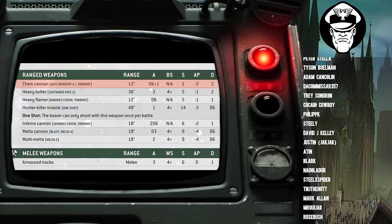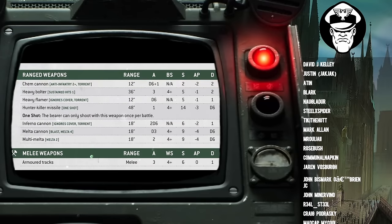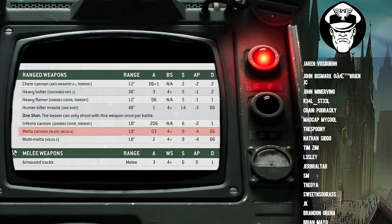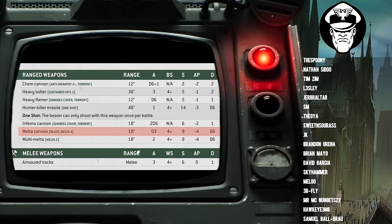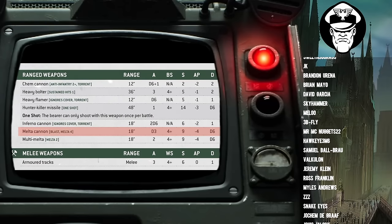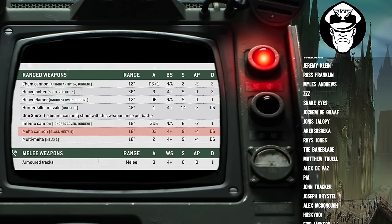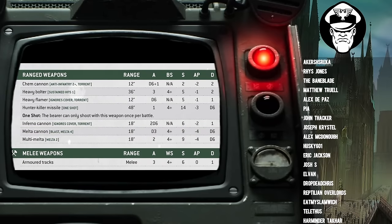So compared to the Inferno Cannon, the Chem Cannon has less range and fewer shots, but more damage and the same AP. Then we get to the Melter Cannon, which is on the other end of the spectrum — not focused on killing light or heavy infantry, but more of a tank buster. It's Blast and Melter 4, so if you get it within 9-inch range it's doing 4 extra damage with the Melter — that's tasty. 18-inch range, D3 shots, Ballistic Skill 4+, Strength 9 — the highest strength weapon on the turret — AP -4, and D6 damage.